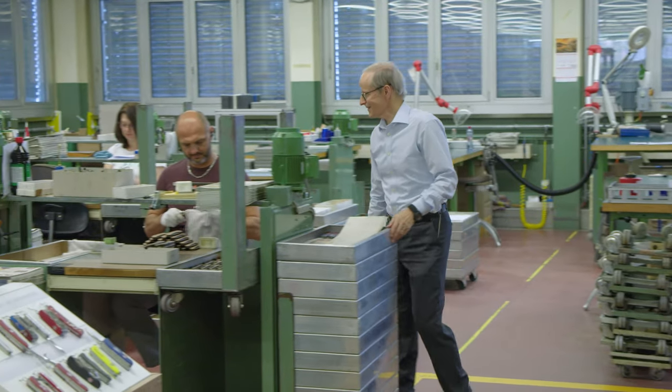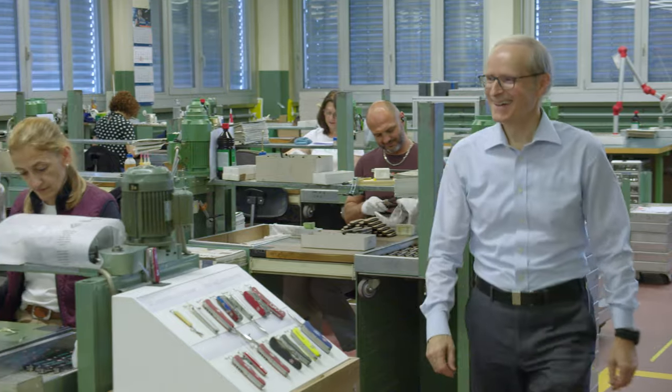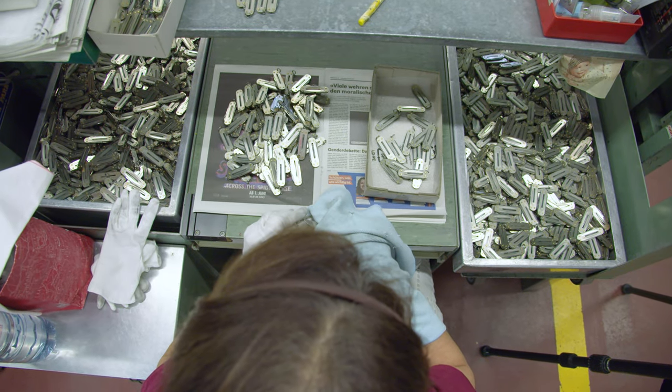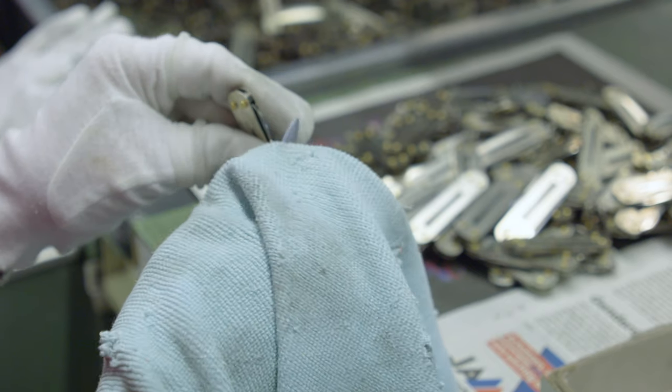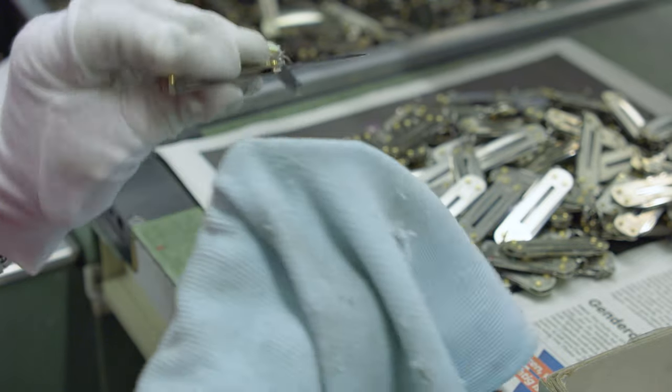To guarantee the long-lasting of a product, high quality and easy repairability are very important. Cleaning, oiling, and polishing the knives is the extra mile for customers to ensure Victorinox's commitment. Every step in their customer service is at the core of Victorinox.